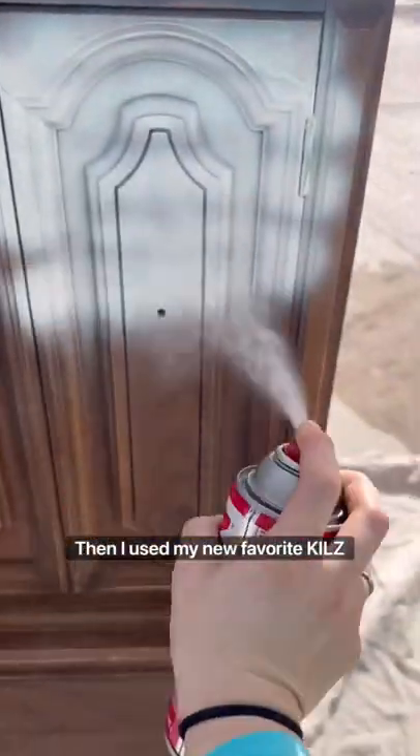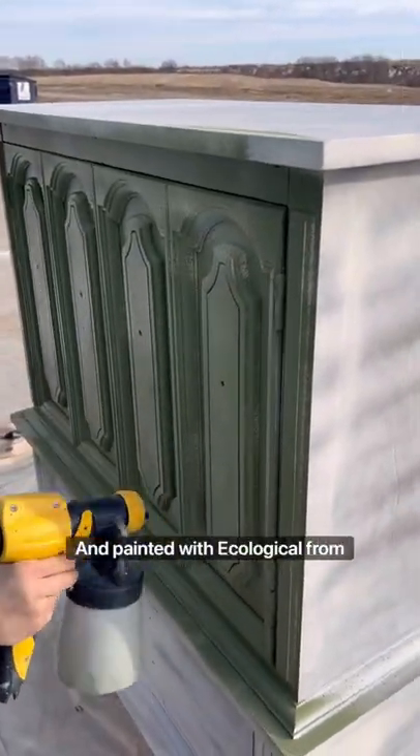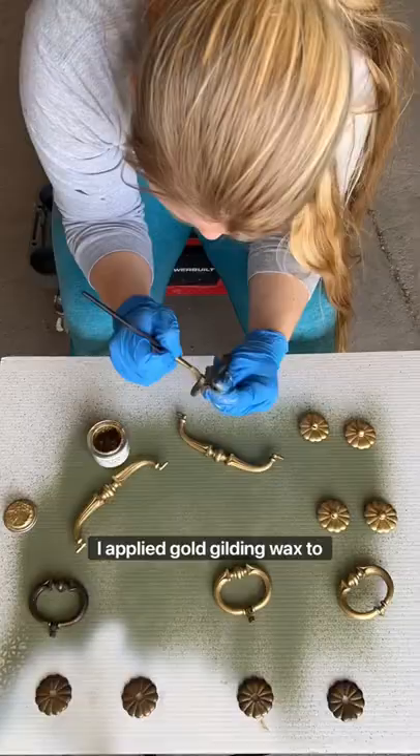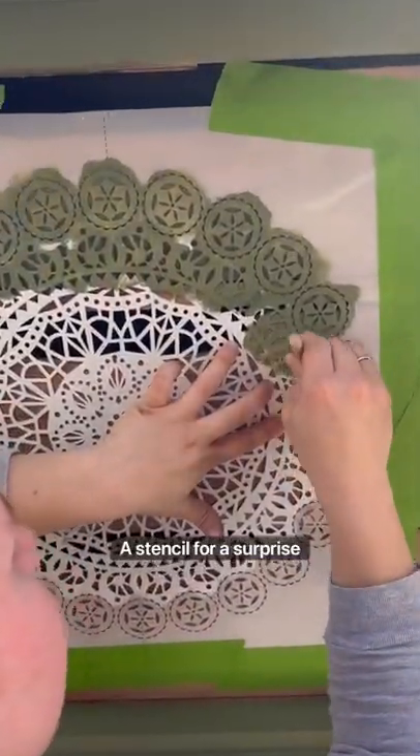Then I used my new favorite Kills spray primer in a can and painted with Ecological from Bear Paint. I applied gold gilding wax to the original hardware and applied a stencil for a surprise inside.